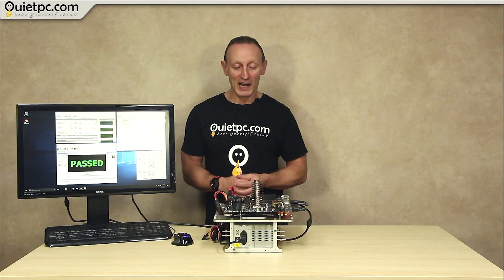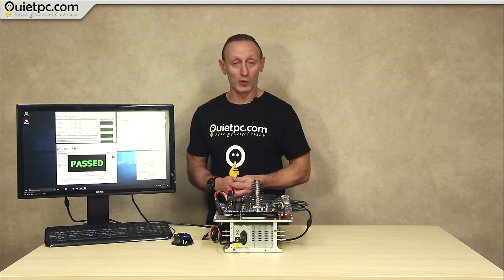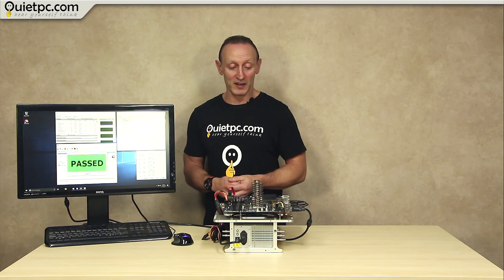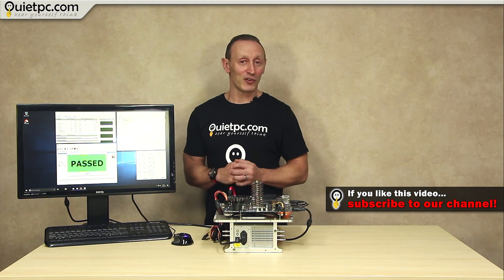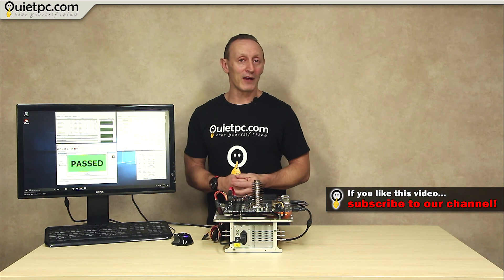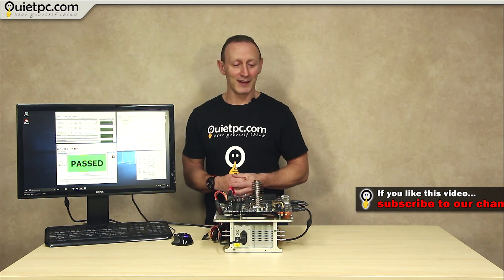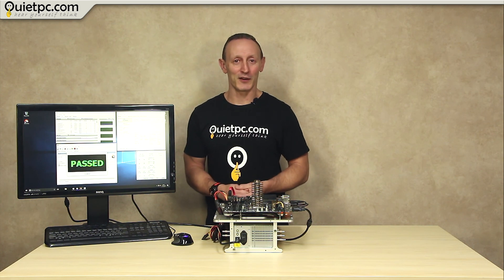So to answer the question: can 75 20-pence pieces, or £15 worth of coins, actually cool a 91-watt i7-7700K processor? It can, just as long as you're not doing very much, and obviously this is a little bit impractical. My advice would be to save your 20-pence pieces and buy a proper cooler instead. Thanks for watching, stay tuned, and I'll see you in the next video.